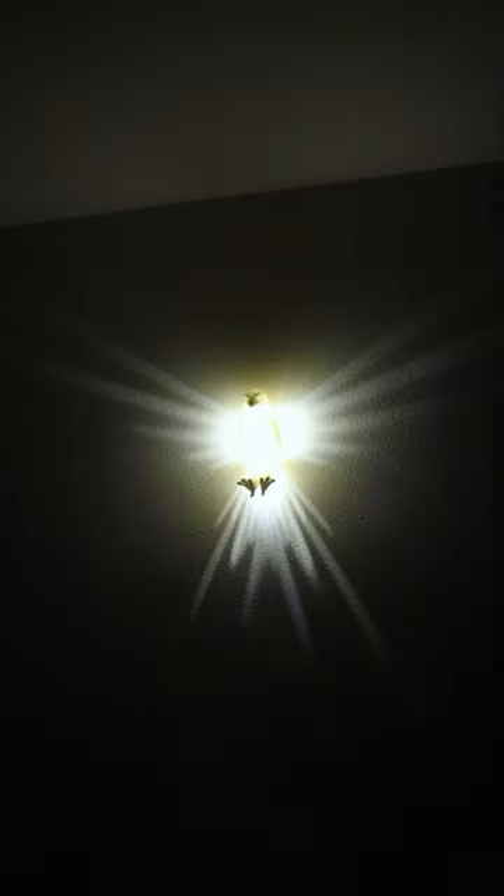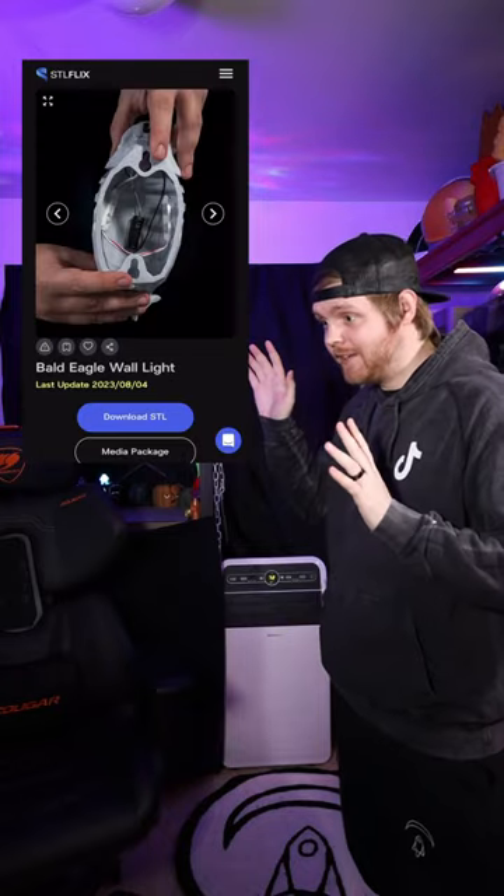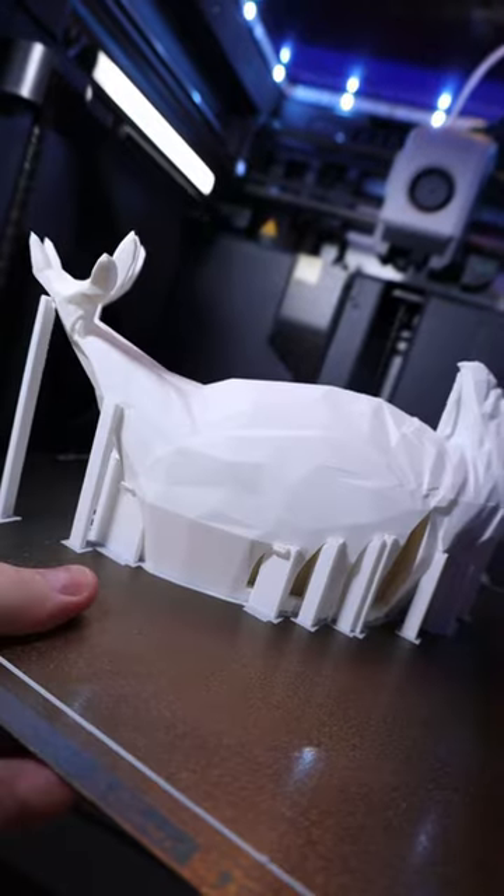This could be one of the coolest 3D prints I've ever seen. Yesterday while browsing on STLflix, I found these amazing lamps and we have to print them. And just like that, it's all done. So let's take this off the build plate and check it out.